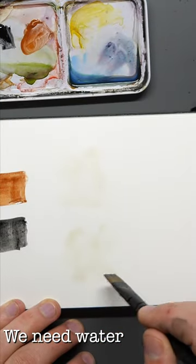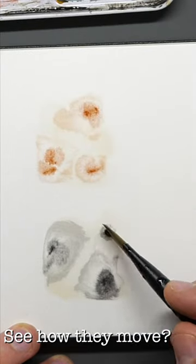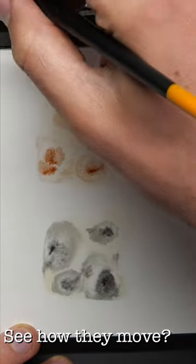So we need water. We could put water on our page and then just drop the pigment in and look how they move. Look how they simply paint themselves.